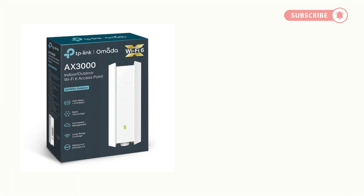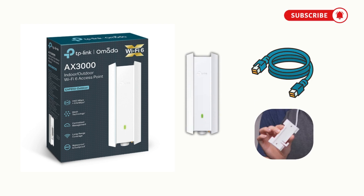First, unbox your EAP650 Outdoor. Inside, you'll find the access point, mounting hardware, and Ethernet cables.